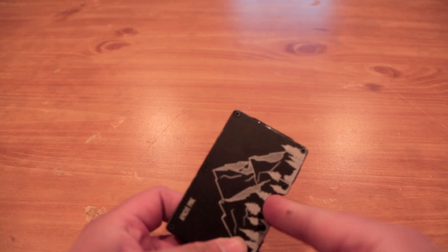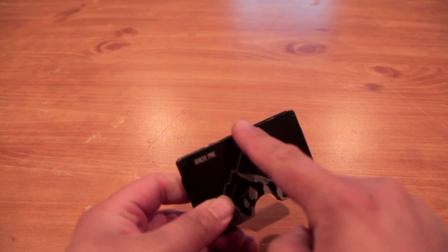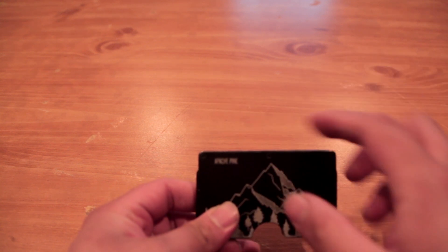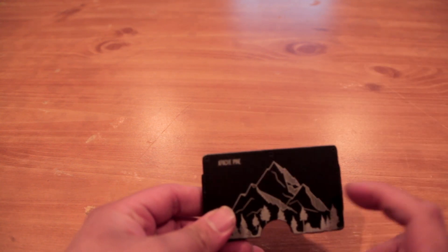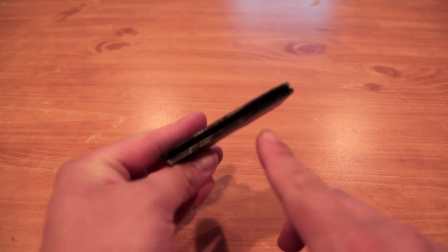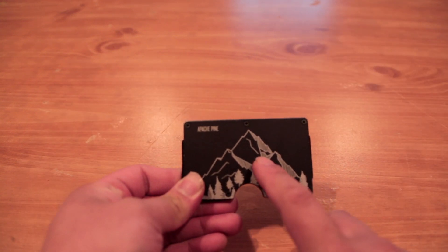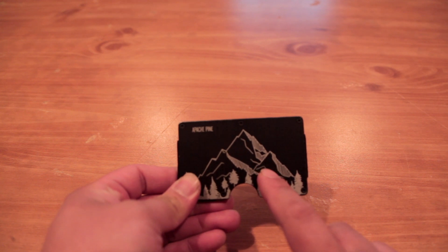It has a cutout on the bottom so you can easily push your cards out to the top and pull out whatever you need. It is a quarter inch thick when empty, is RFID blocking, and will run you about $50.